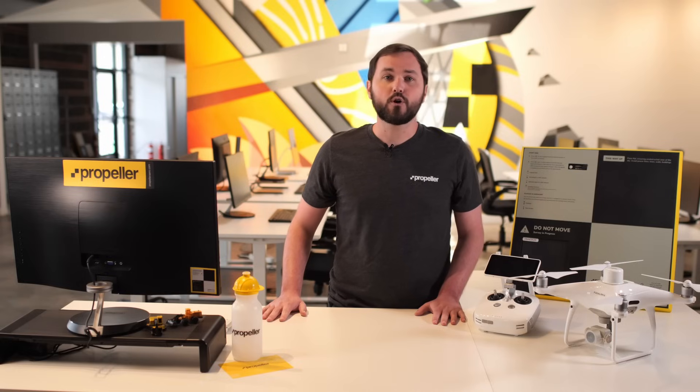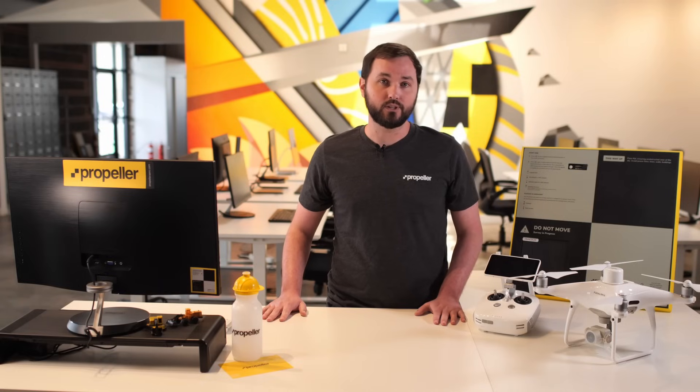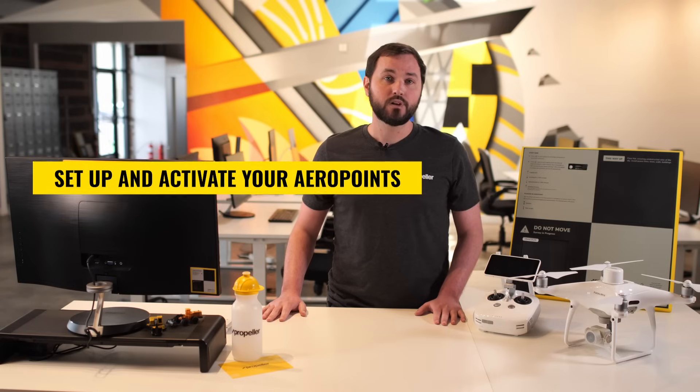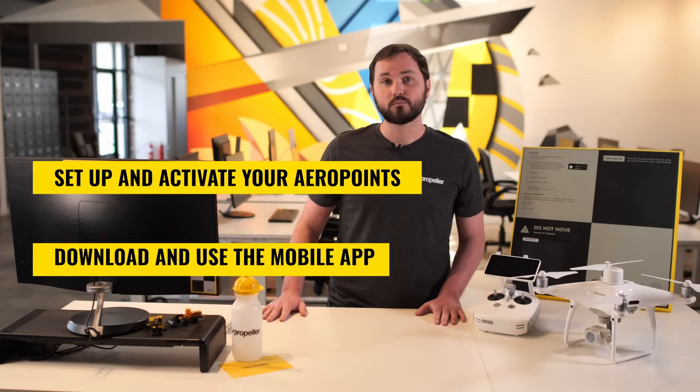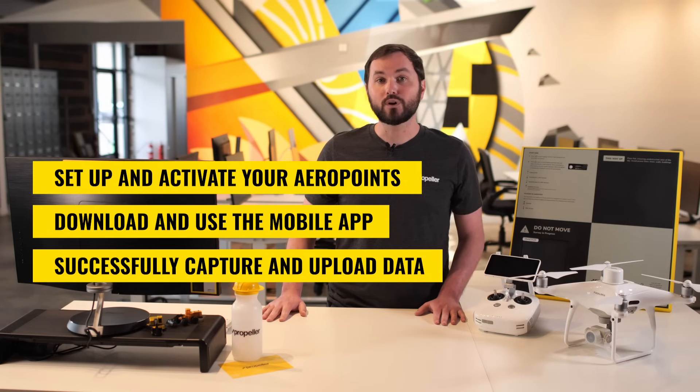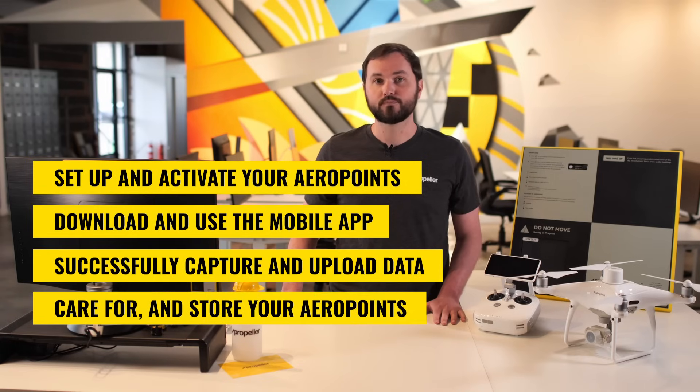In this training module, we went over how to use AeroPoints successfully, including how to set up and activate your AeroPoints, download and use the mobile app, successfully capture and upload data, and care for and store your AeroPoints. Thanks for watching. For more information, you can check out the supporting documentation associated with this module, or visit our knowledge base at help.propelleraero.com.